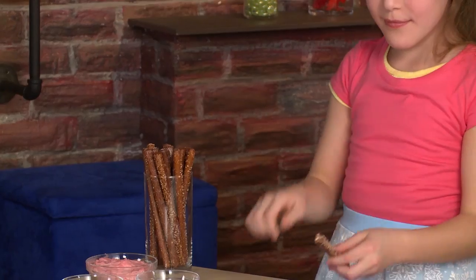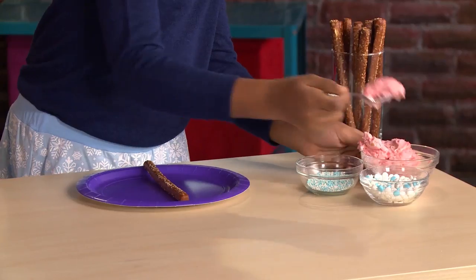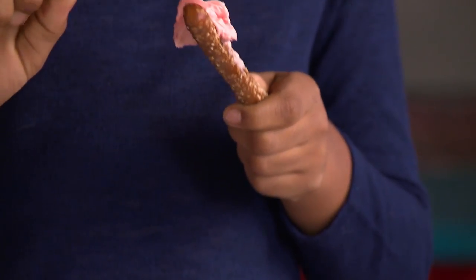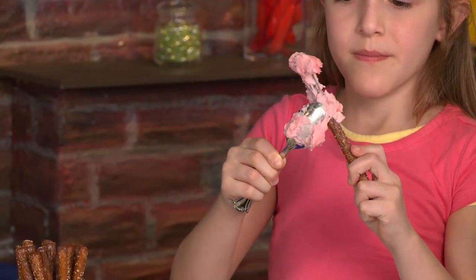Take a pretzel rod and add cream cheese. Scoop it up and spread it on. Don't put cream cheese on the bottom, because that's where you hold it.